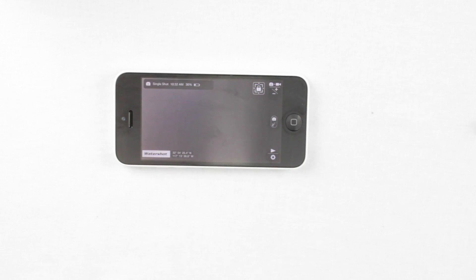These four icons line up with the four main buttons on your housing — one, two, three, four. Now we'll talk through what each of those buttons does.